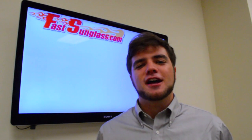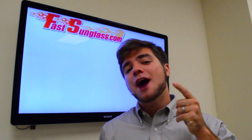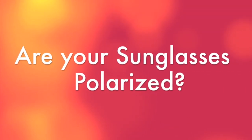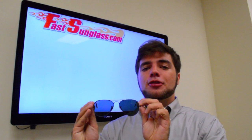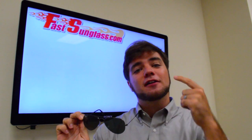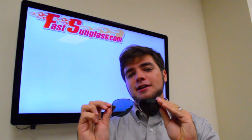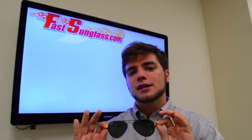Hey guys, Kevin from Fast Sunglasses here today to discuss polarized sunglasses and how to tell whether or not your sunglasses are polarized. Here are a pair of RB3025 Classic Ray-Ban Aviators. One of the easiest and simplest ways to tell if your Ray-Ban sunglasses are polarized is looking at the 'P' right here — it's going to be painted on Ray-Ban with a P at the end to indicate polarization.